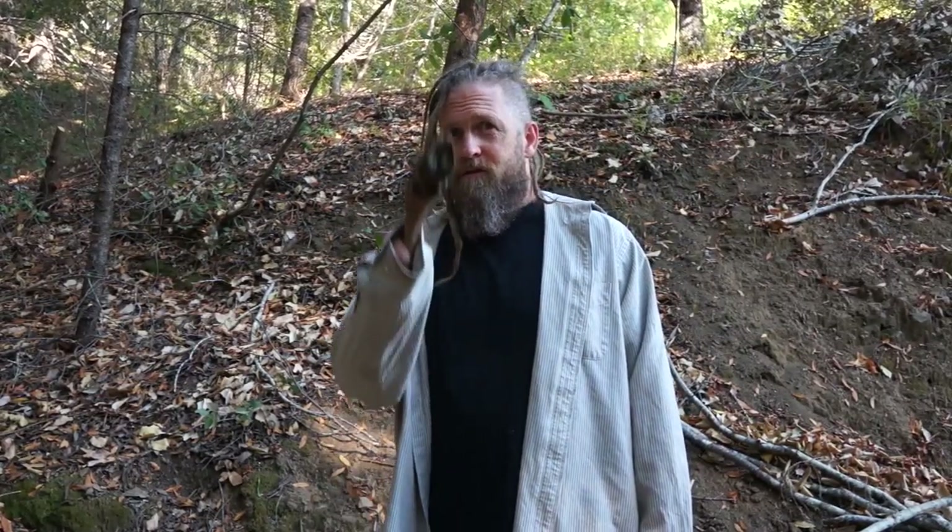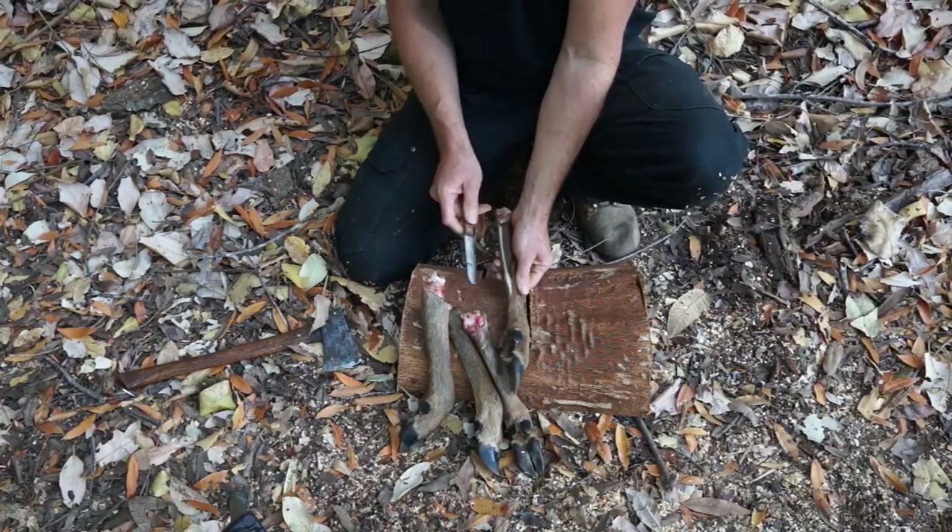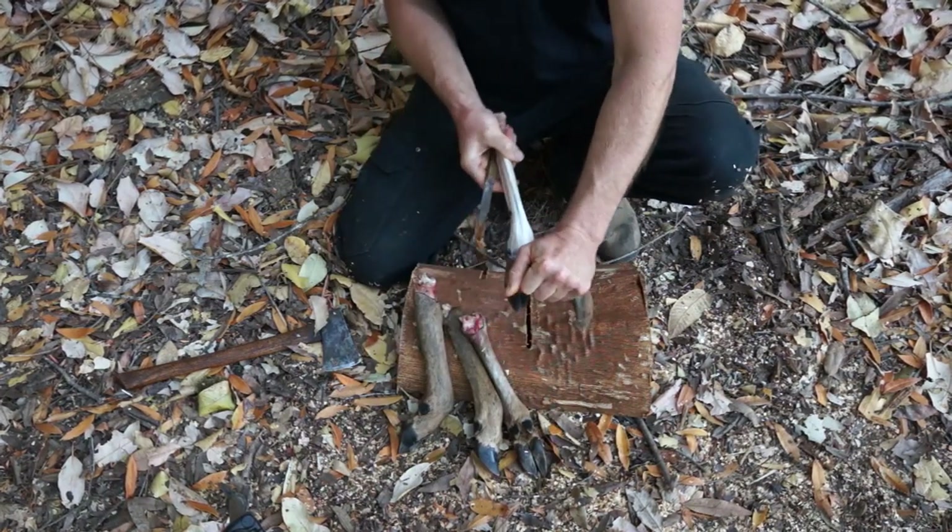Hi, I'm Steven Edholm from the soon-to-be popular YouTube channel Skill Cult. Perhaps you've heard of me. Well, today I'm going to show you how I process deer legs. Zip this open, cut the skin off. This makes very good glue.